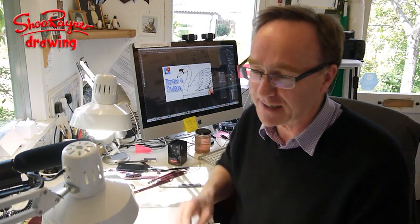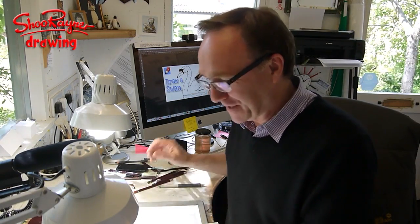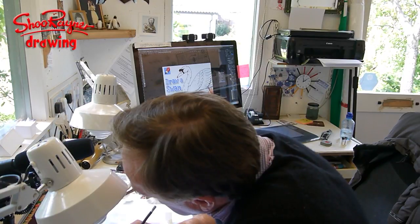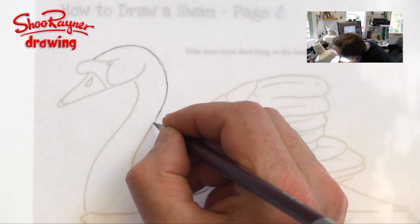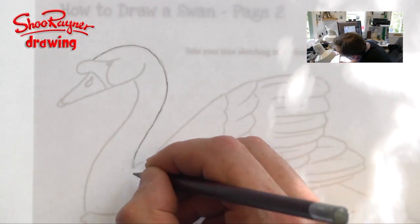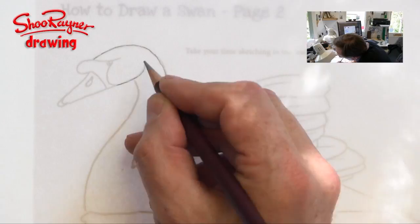I'm going to take this drawing — I've done all the preparation work — and I'm going to trace it. Now some people get horrified at the idea of tracing, and I don't want you to worry about that. I'm going to draw it in coloured pencil. Some people get very irate and say this is cheating or copying. Well, it's copying what I spent hours and hours drawing already, so I'm not bothered. What I want is the best image I can do, and you should not worry about this kind of thing.